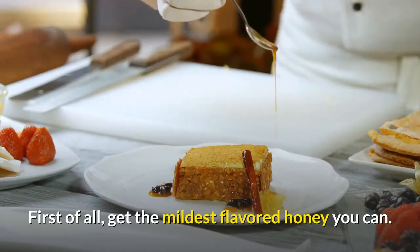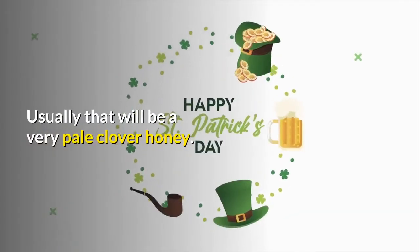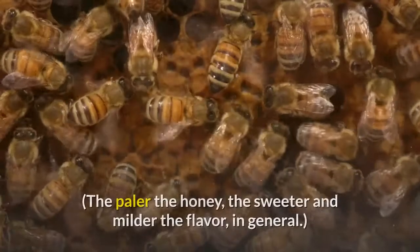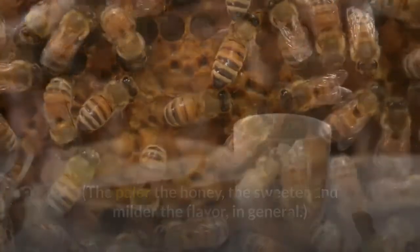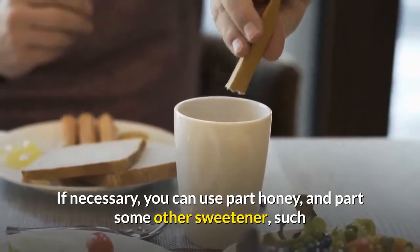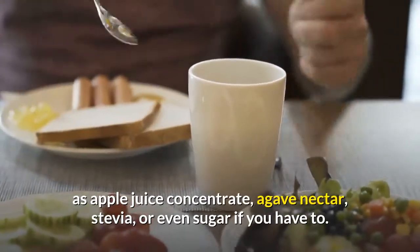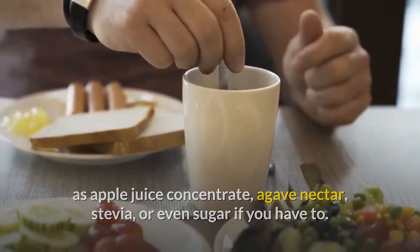First of all, get the mildest flavored honey you can — usually that will be a very pale clover honey. The paler the honey, the sweeter and milder the flavor in general. If necessary, you can use part honey and part some other sweetener, such as apple juice concentrate, agave nectar, stevia, or even sugar if you have to.